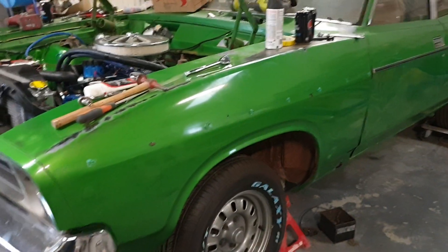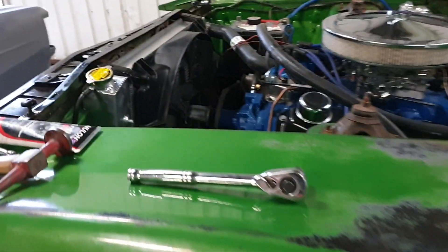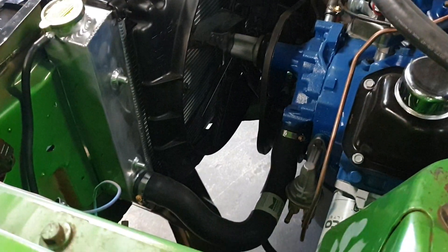Howdy all, we're doing an update on the XB. I've been working on it this Sunday — yesterday I was having a barrel of laughs paddock bashing, but today I was just doing some fine tuning on the XB.